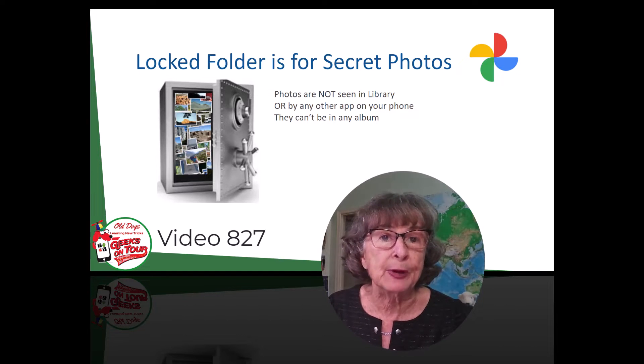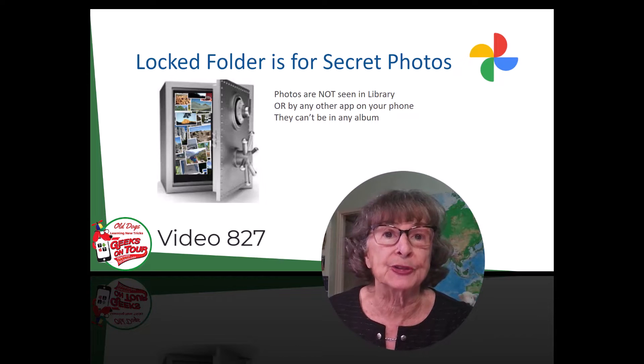If you really want to make sure that nobody sees it, the locked folder is for you. Let me show you how it works.